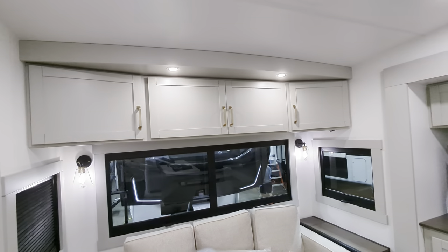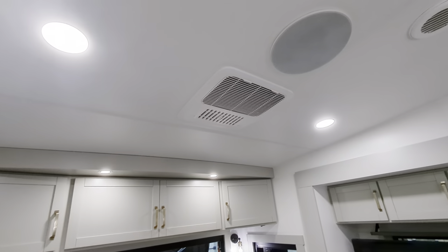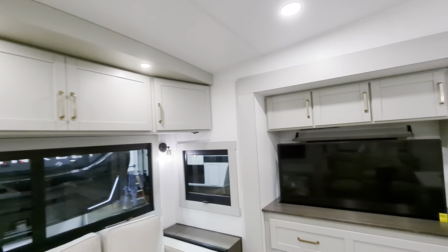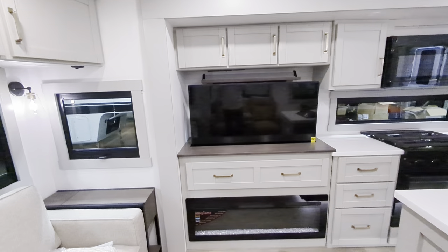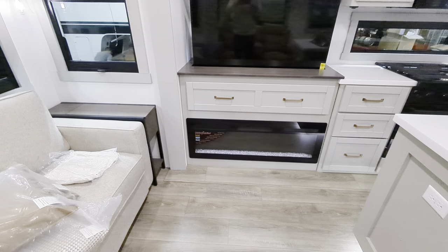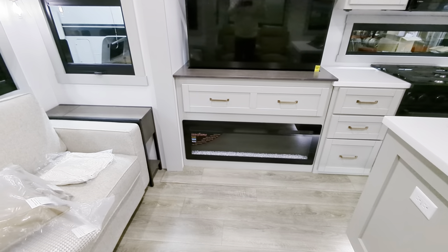Tons of storage up above. Your ACs are quiet-mounted. You've got huge speakers for entertainment in here. Speaking of that, we have our retractable TV storage below there, and you've got a massive propane-only fireplace.